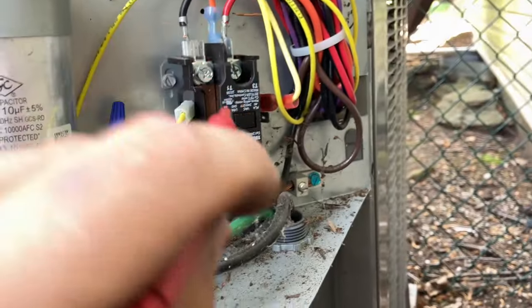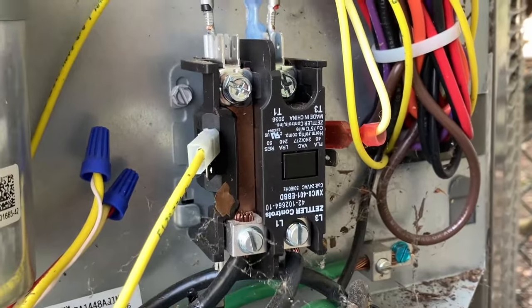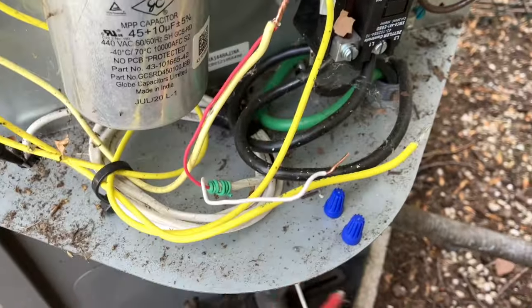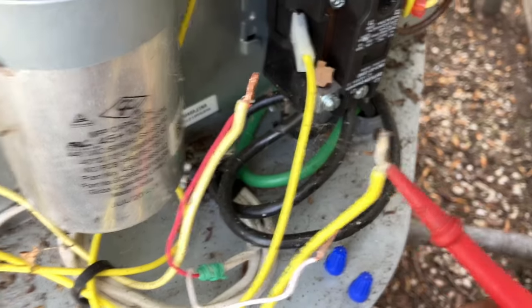Number three — fingers crossed, we're on a good pace right now. Contactor's not calling, let's check low voltage. We've got power coming down from the air handler, but it goes through a high pressure switch, low pressure switch, and coming back from our pressure switch...